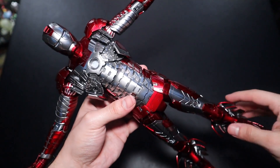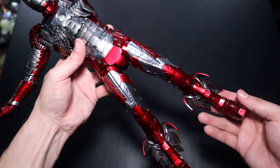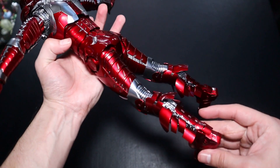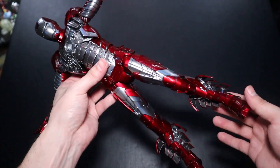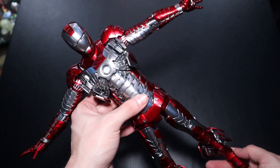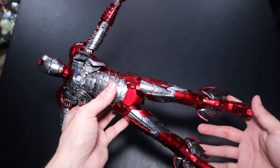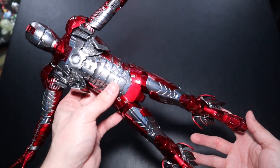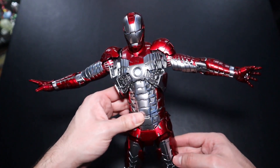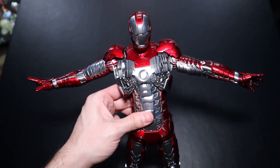The fifth and final way is with some parts of the suit opened up to show him suiting up. Obviously this won't look like the dedicated suit-up version of Mark 5, but it's something. The panels opened are on the bottom legs around the ankle area, the chest pieces, and the back, with the arms stretched out — because that's how he suits up with this specific suit. It doesn't look as great as the suit-up version, but it is a different display option.